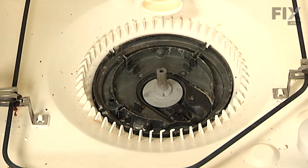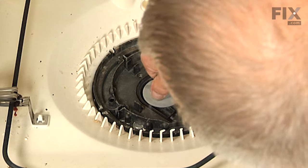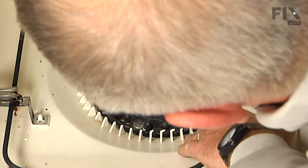Use caution when working in the pump area at this point because typically you will find bits of broken glass and sharp objects in here. So it's a good idea to put on a pair of safety gloves and remove that debris. If you have small pieces in there, it would be a good idea to take your vacuum cleaner and vacuum those out.